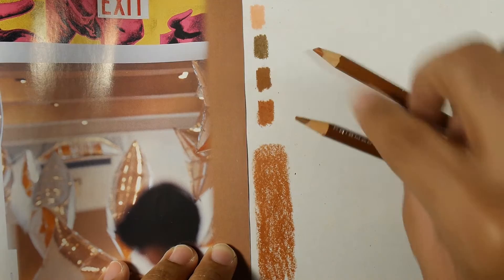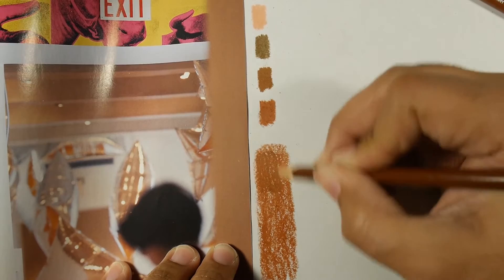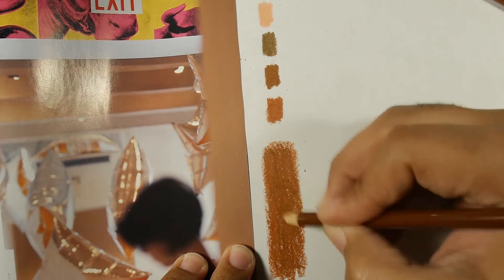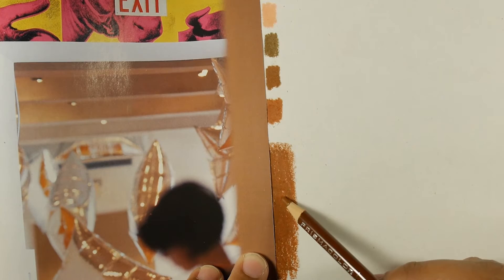Now I'm pressing hard to mix it, but not too hard — I'm just filling the blanks, not pressing too hard. Already it starts to look a little close, not too much. Now I see that this is too saturated compared to the target. This is more of a lighter color, so I'm going to bring this a little lighter.